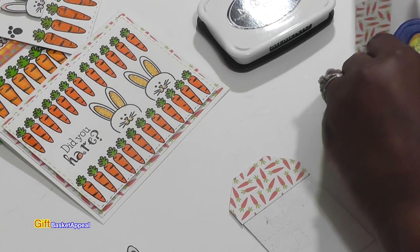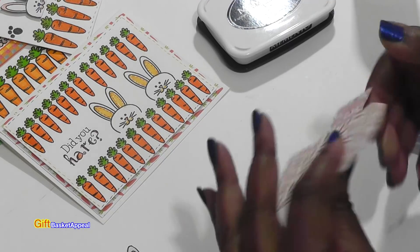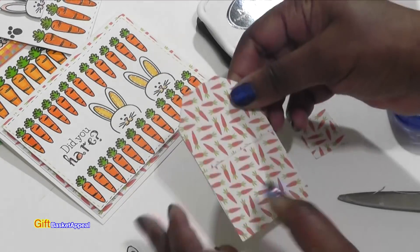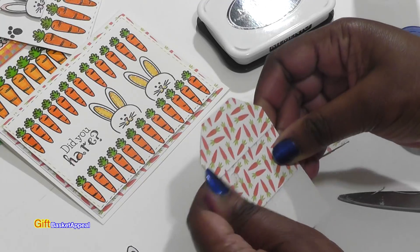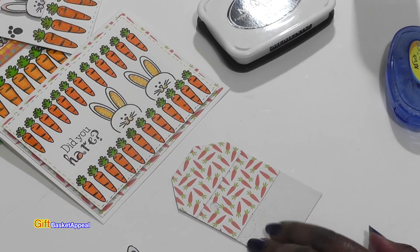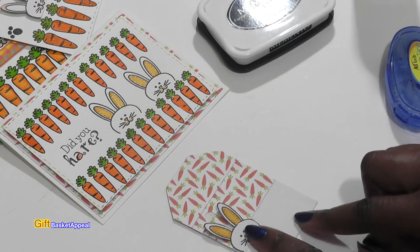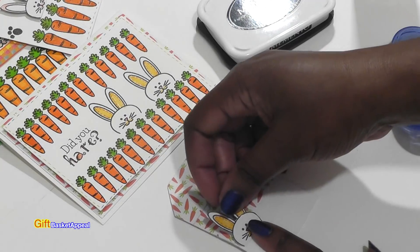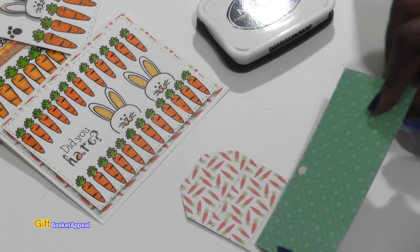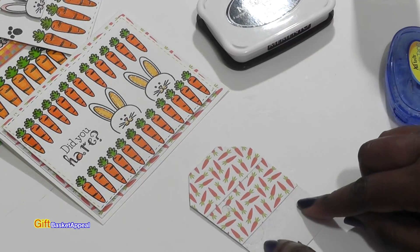I'm trying to use every single scrap I could possibly use on this — every scrap. Let's see what else we can use. I could either go with this piece, and then do some carrots down there maybe, or let's see if I can find another piece. That doesn't match enough for me — I can actually put some kind of sentiment on there.